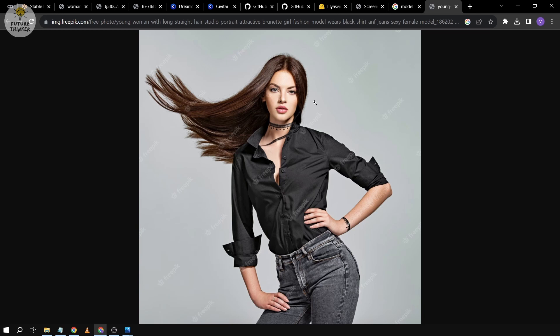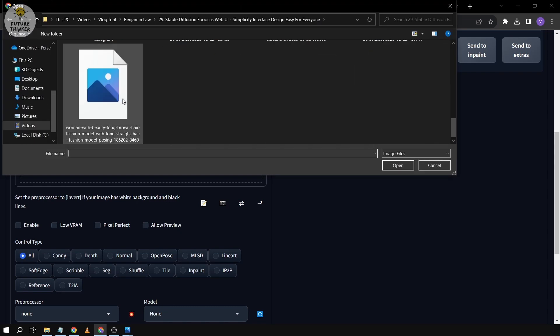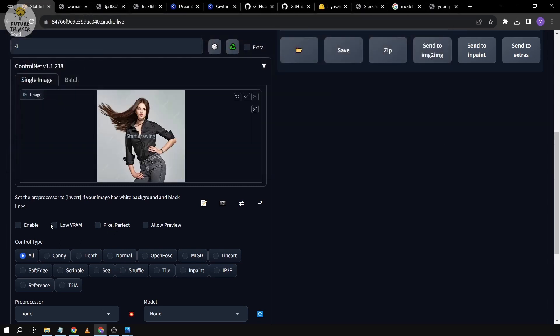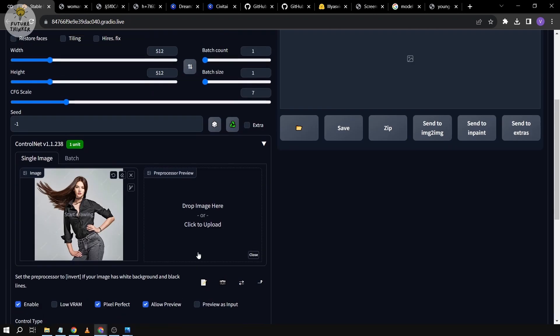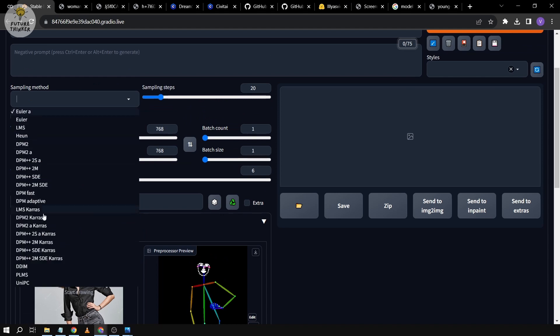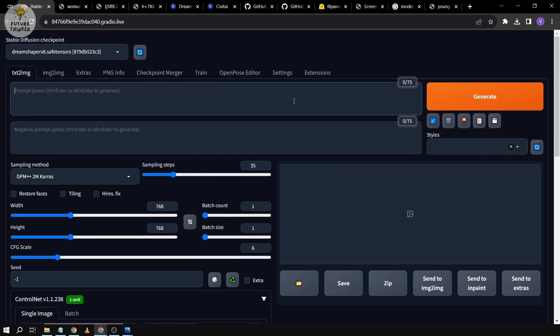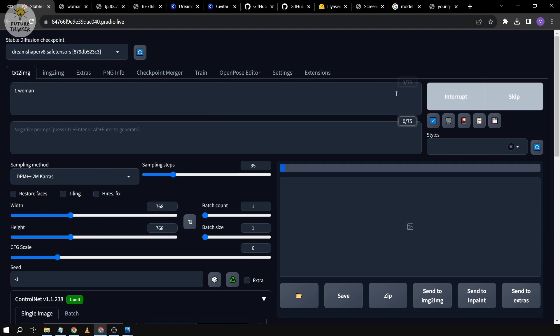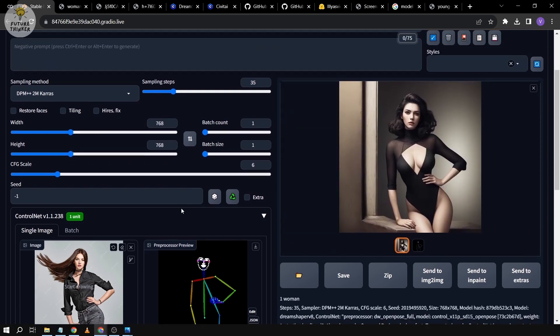Now we're going to try a full body or at least almost half-body image. We'll go back down and repeat the same process — put the new model image into ControlNet, click Enable, set ControlNet as more important, and run the preprocessor. We'll increase the width a little, keep CFG around 6, DPM++ 2M Karras with 35 sampling steps, prompt still 'one woman', and generate the image.